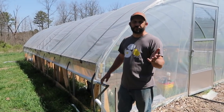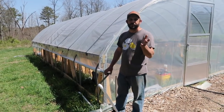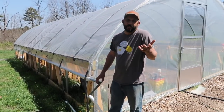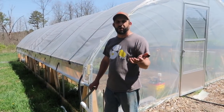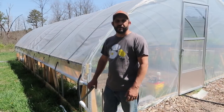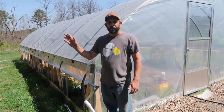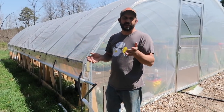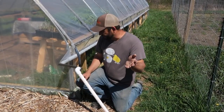We bought this greenhouse kit from growersolution.com. If you go there and use the coupon code TRADITIONALIST10, you'll get 10% off your order. It's a small family-owned company and we like to support those. One thing to note — even though this video is about shade cloth, they said no discounts on the shade cloth itself.